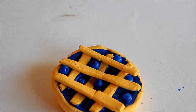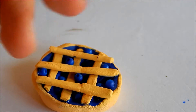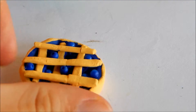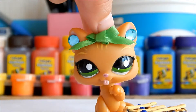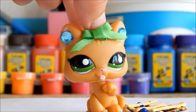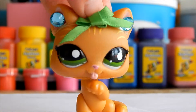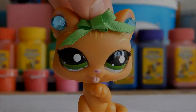For the final step I just added more blueberry beads, and now it's done — ready to play with! That's all, your pie is done! Hope this tutorial worked.